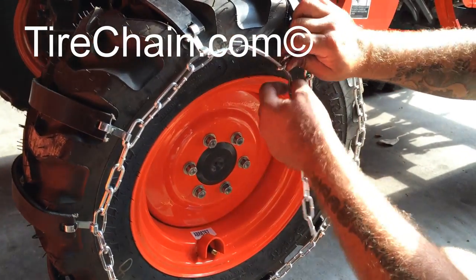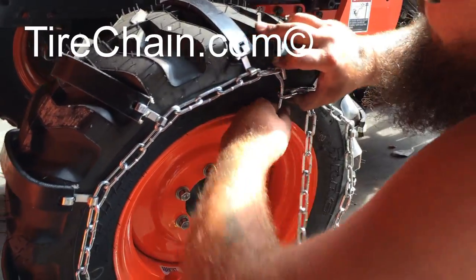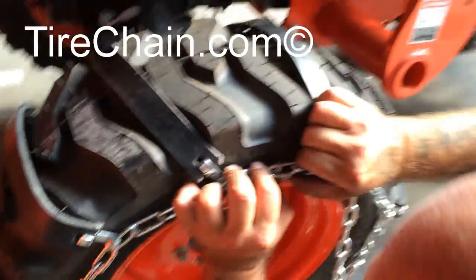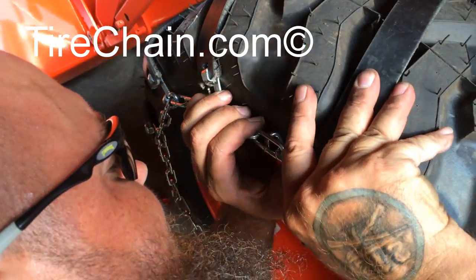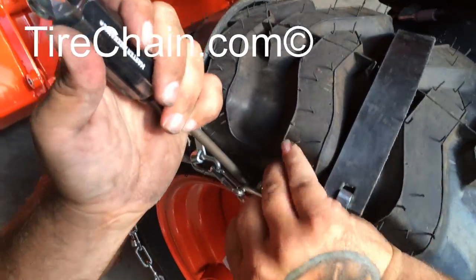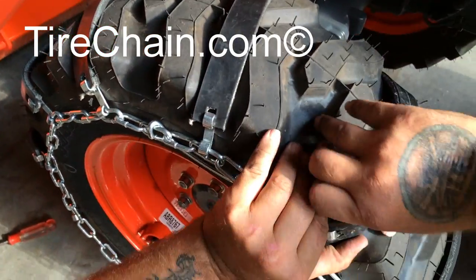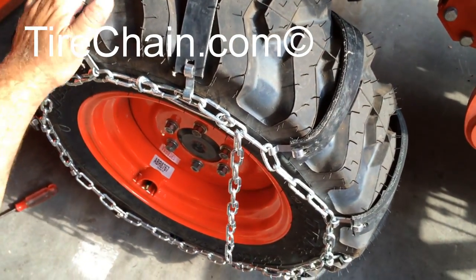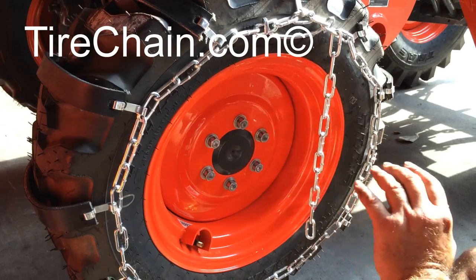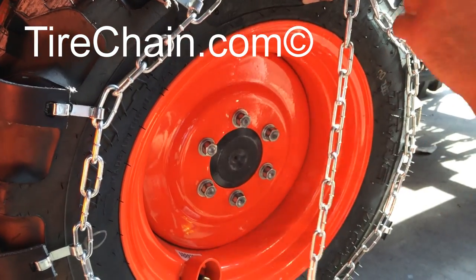Now what you want to do is make the chain as tight as you possibly can. Then after you're happy with that and everything looks good and tight — rounded tight to the tire — what you'll do afterwards is properly inflate it back to your regular pressure.